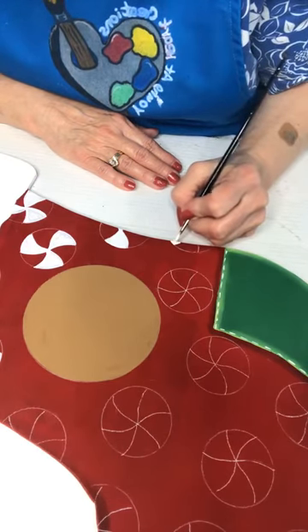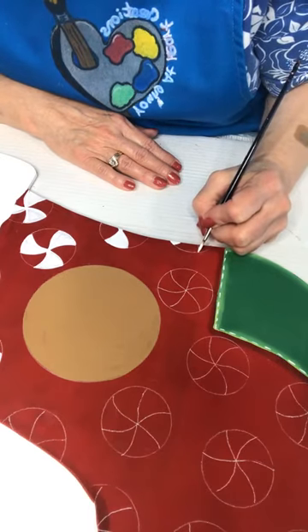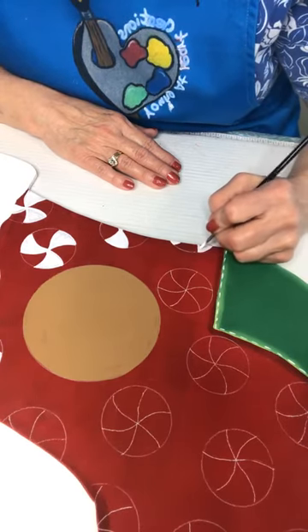They may go up after the first of the year, but right now they're just two dollars a piece and I've been selling the gingerbread man face especially — selling those like crazy!